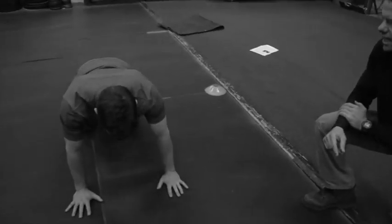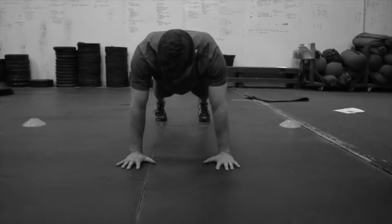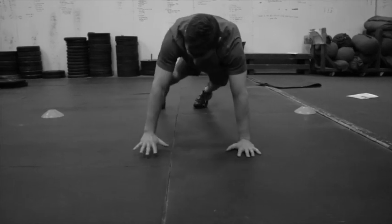Get back down on the floor. You'll notice where his hands are — just about shoulder width. They're not super wide. You want to keep them fairly close. Don't go wide like that. You want your hands about shoulder width.